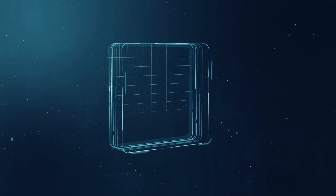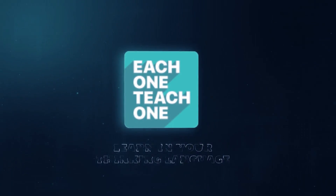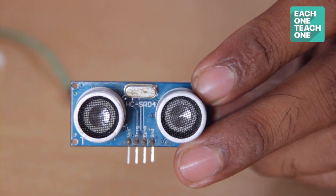I'm going to do a project to connect the Arduino Ultrasonic Sensor. The Ultrasonic Sensor — what is this sensor? If we have an obstacle, we can calculate the distance to the sensor.